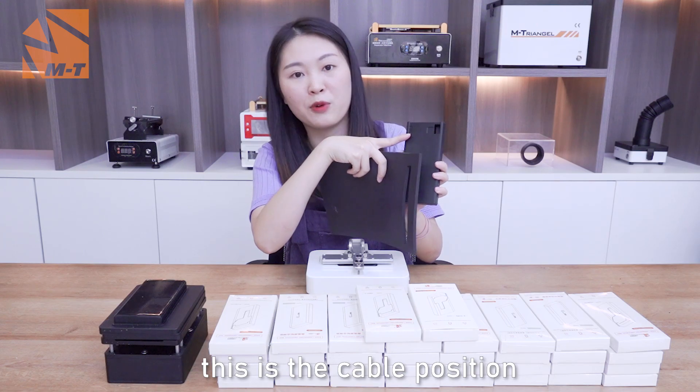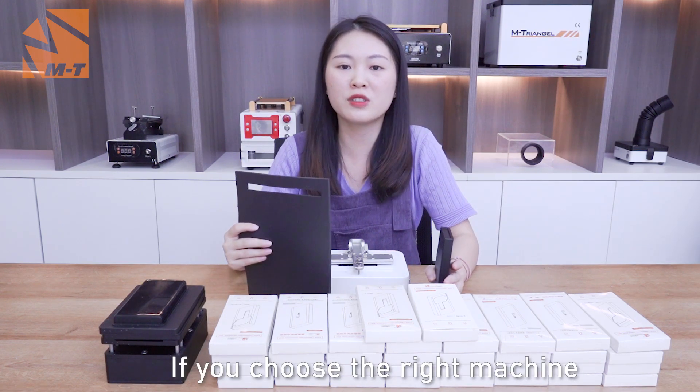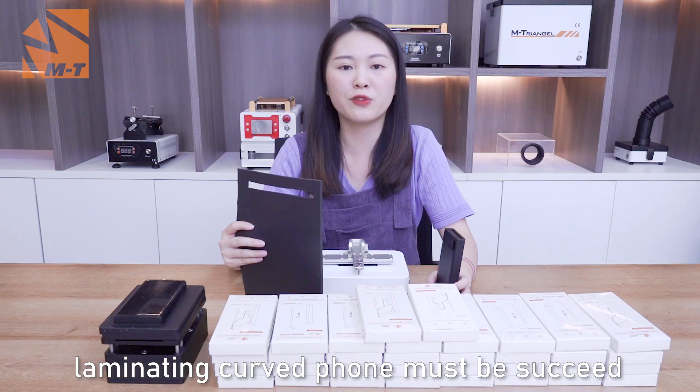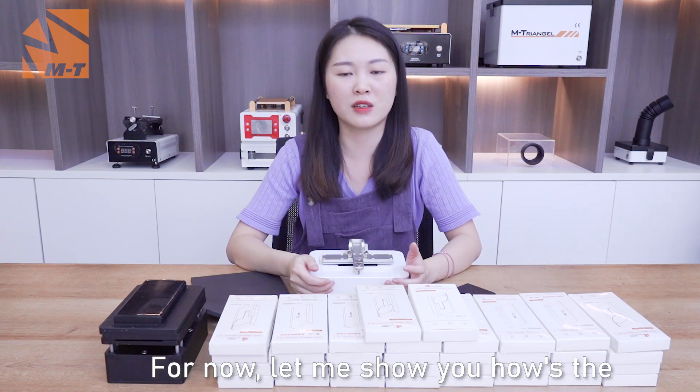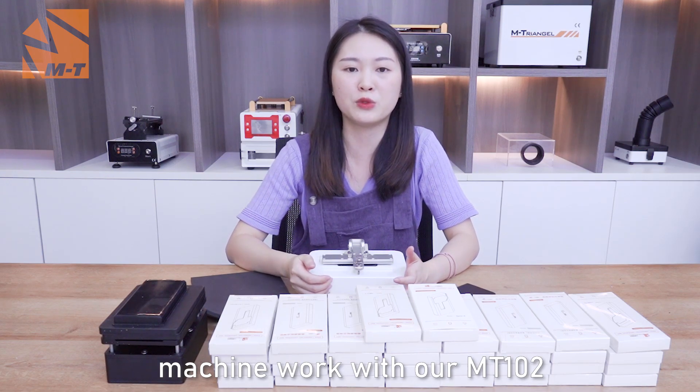This is the cable position. If you choose the right machine, laminating crude foam must be successful. For now, let me show you how the machine works with our MT102.